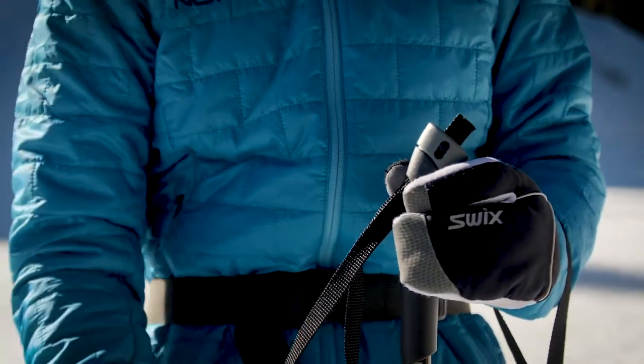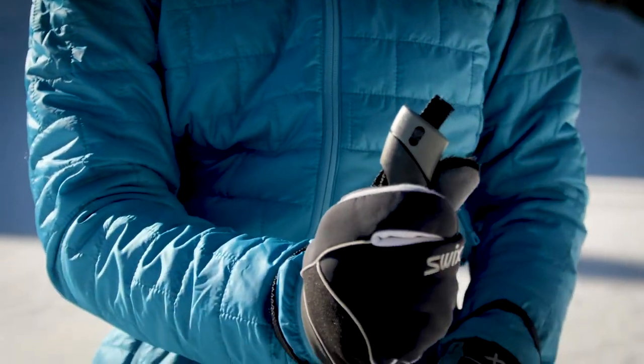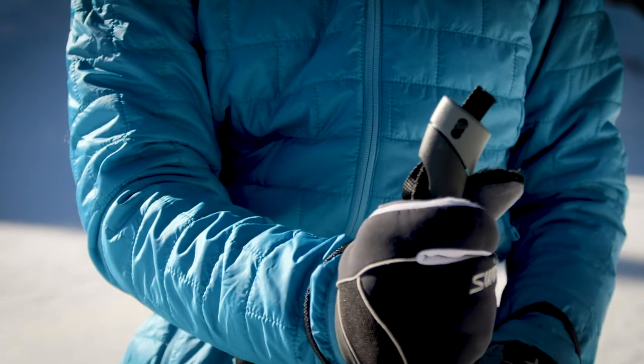Put them on by threading your hand up through the pole strap and lowering your hand down across the strap when you place your grip on the handle.